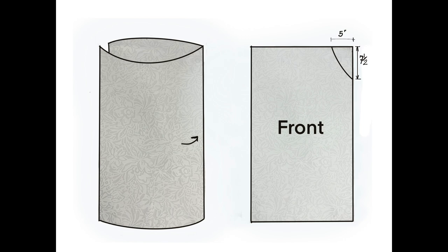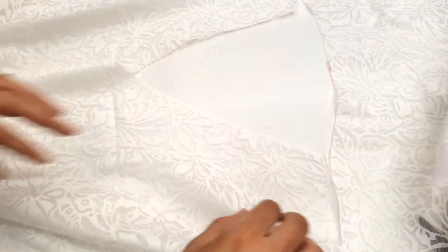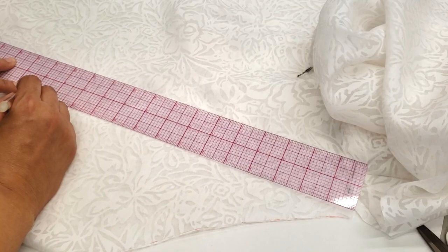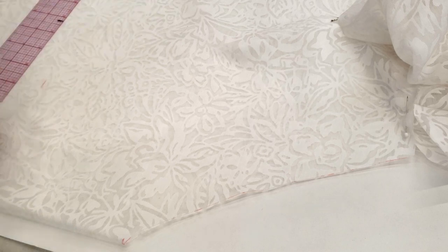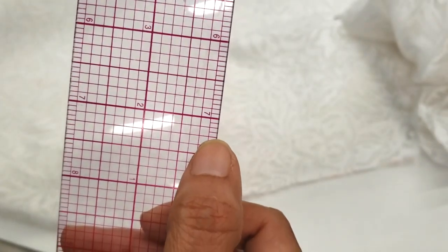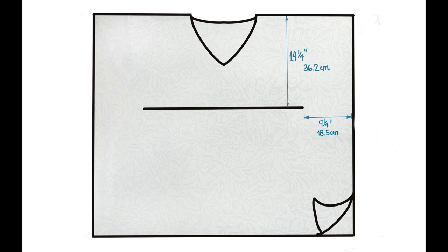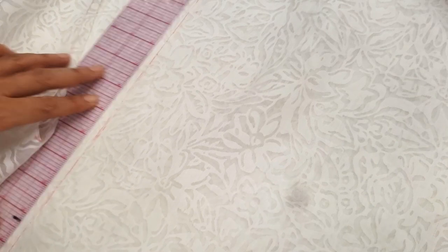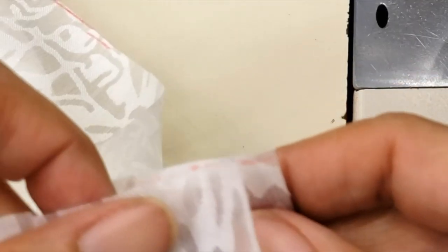Now I'll put my two pieces of material together and join what will be the shoulders. Before sewing, I mark 14 and a half inches — a line in the center — at 14 and one-quarter inches from the top, leaving seven and one-quarter inches from the extreme so the line isn't complete. I'm marking the lines at the front and at the back, and once all marked I can proceed to sew the shoulders.